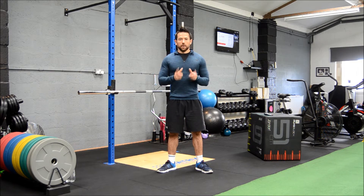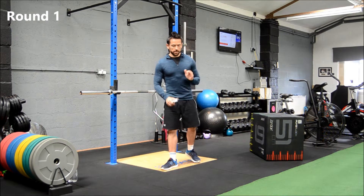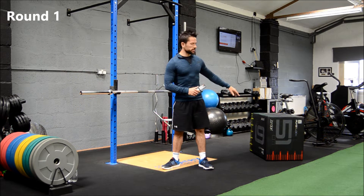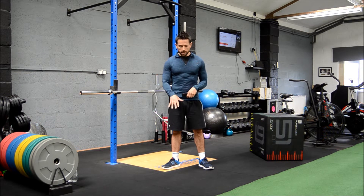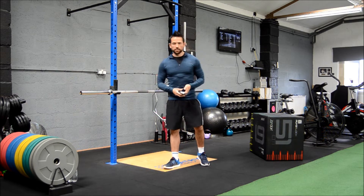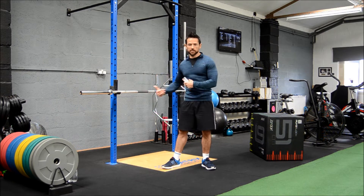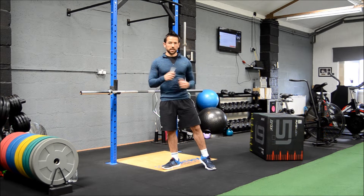Without further ado, let's get stuck in. First circuit, four exercises. First one: a walk-out on the hands into a press-up, then walk back up. Then we'll move to the box for some tricep dips — you can use a chair or bench at home. Then I'm going to drop down for some renegade rows, and then a tricep extension, like a skull-crusher movement on the bar. If you've got something at home you can do it on a block or step. 30 seconds on, 15 seconds between each movement.